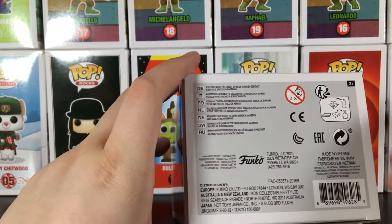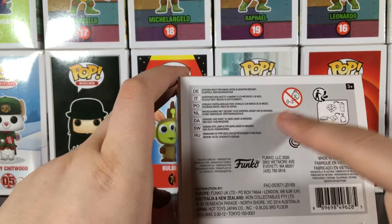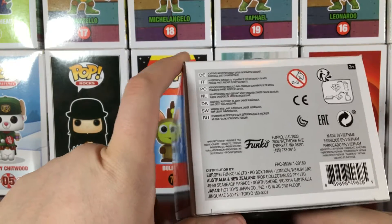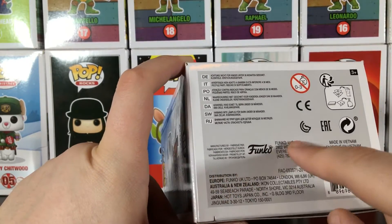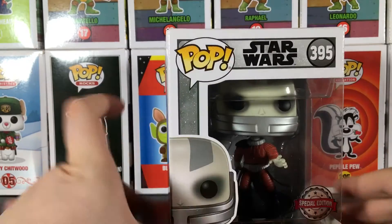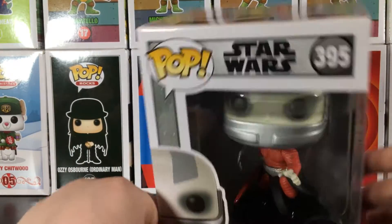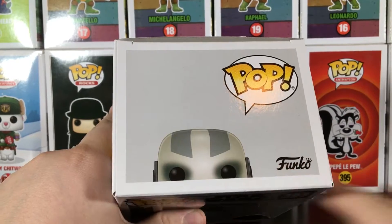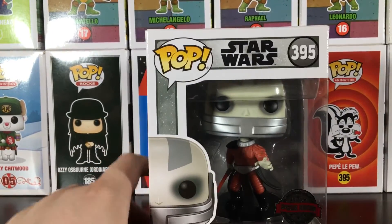Here's the bottom of the box saying don't put parts in your mouth — don't put little parts in your mouth. And the Funko info, all that stuff. But the box art is really cool. There's the top — Funko. Let's pop him open.